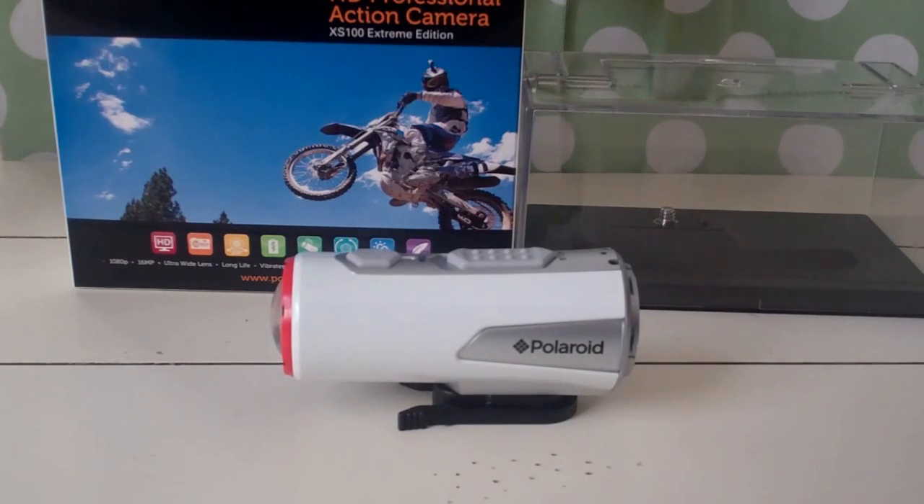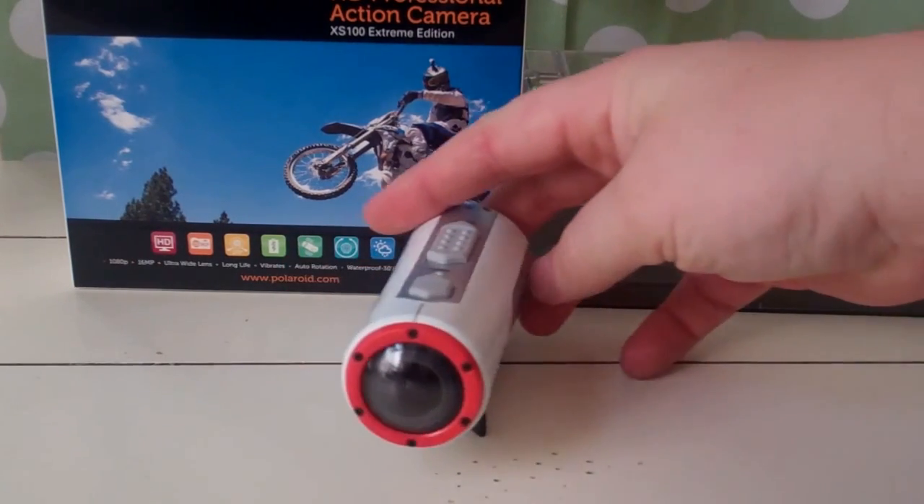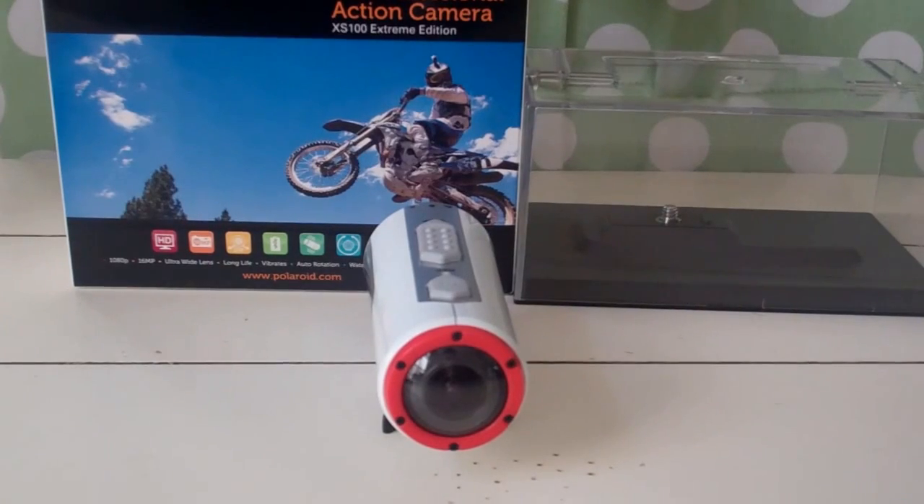So what we're going to do is look at the camera and see how it operates. I'm going to show you some real-time footage — I'm going to put it on a remote control car and put it through the ring around the remote control car and we'll see how it actually looks. So with that, we're going to review this camera and see what you think.